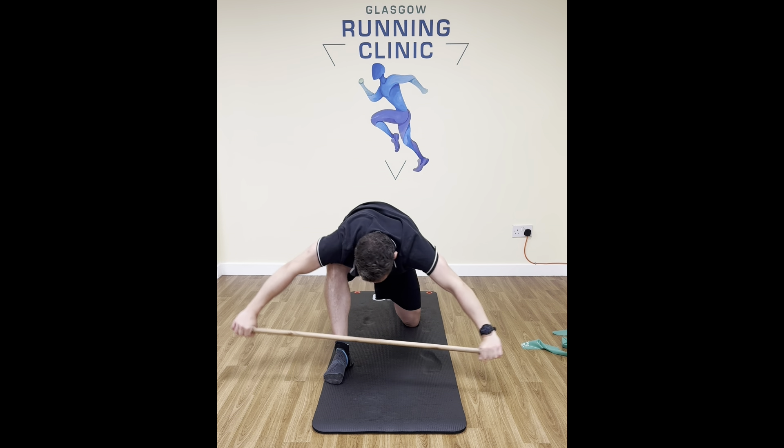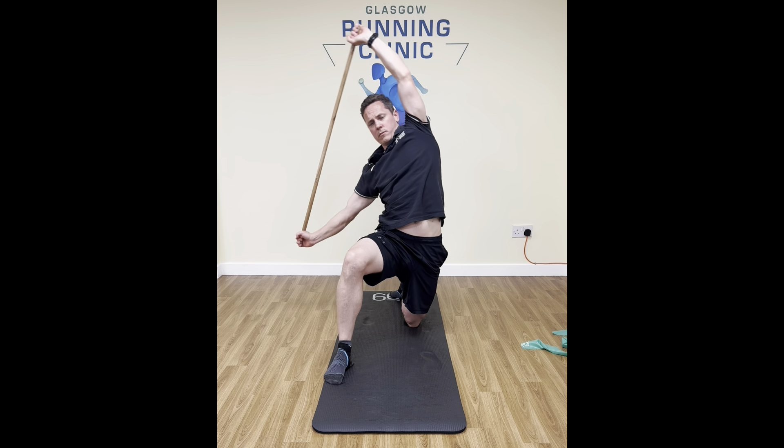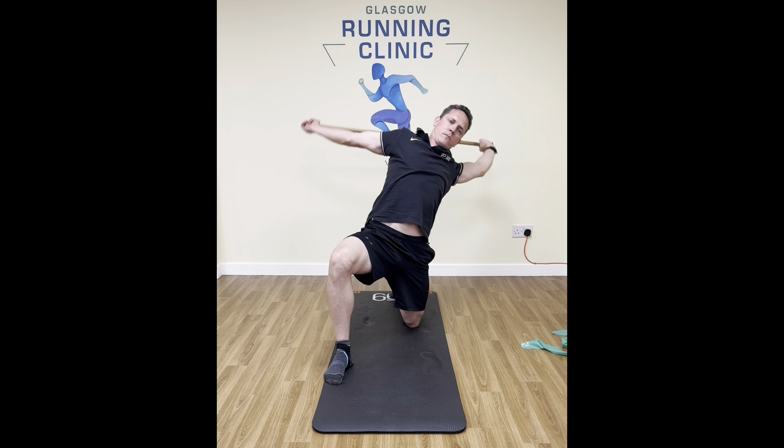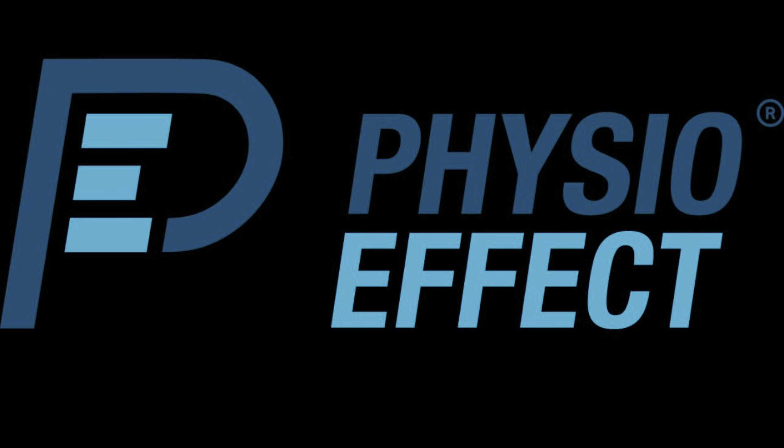We're going to do a couple of circles in one direction and then passing back the other way. I would then repeat this whole process changing the lunge position — put the other knee down, other foot back, and repeat. Good luck.